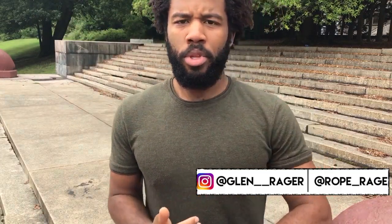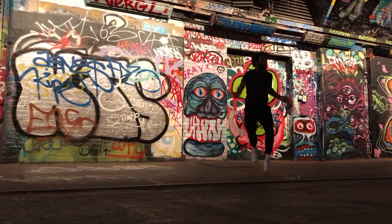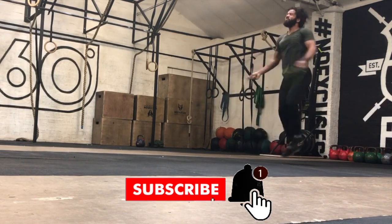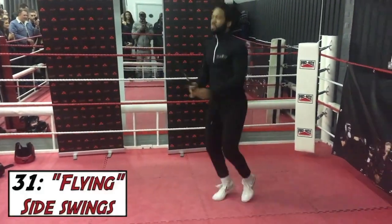What's up guys and girls, this is Glenn here once again with another Rogue Rage video. In this video we're gonna learn how to fly — not literally — but it will feel like we're flying when we take off with this side swing technique. We're gonna learn what I call the flying swing, or the flying side swing.